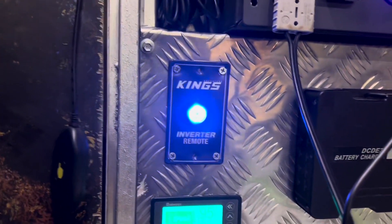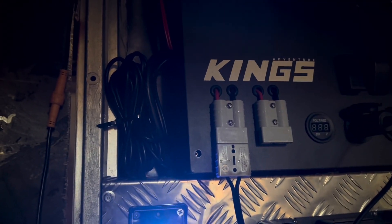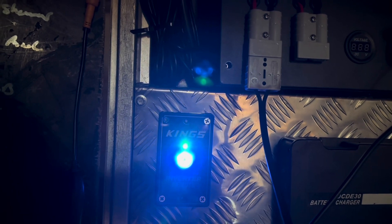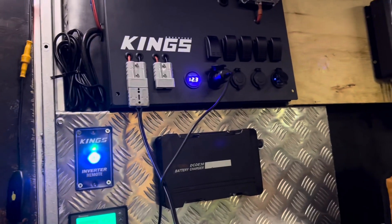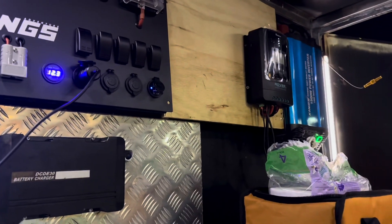So we've got the inverter controller, and as I was turning it on it's still tripping. I've got to find the issue with that, because there's nothing connected to it. I'm thinking I may just end up doing away with the load from the MPPT and just run the battery directly.